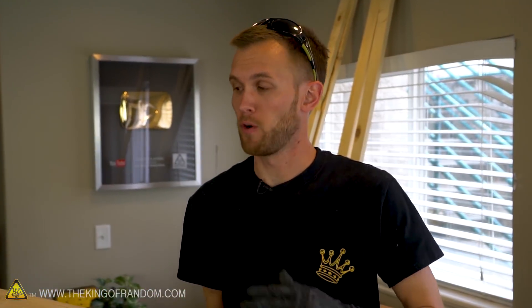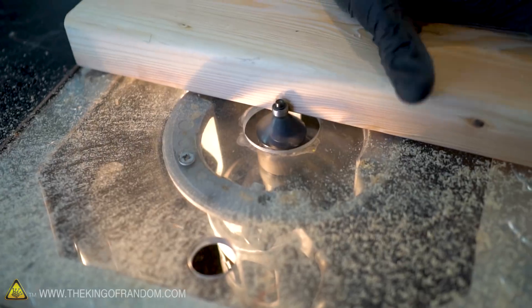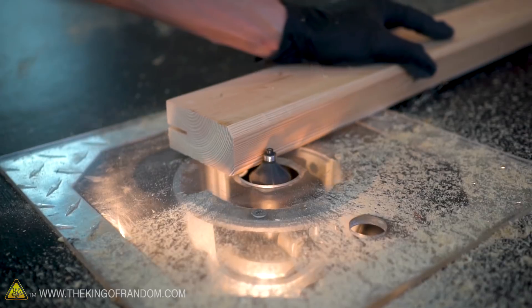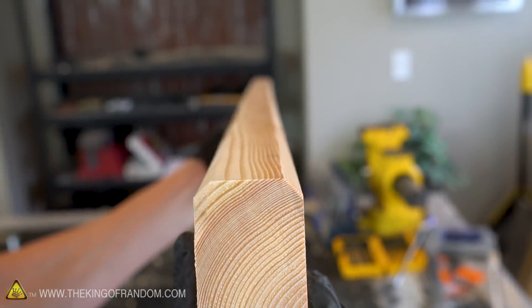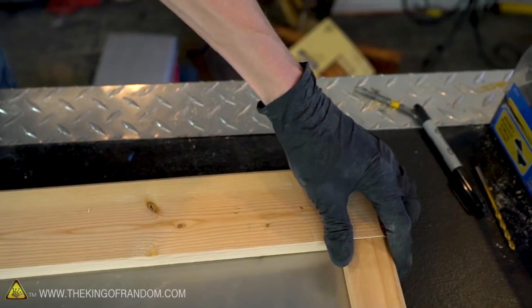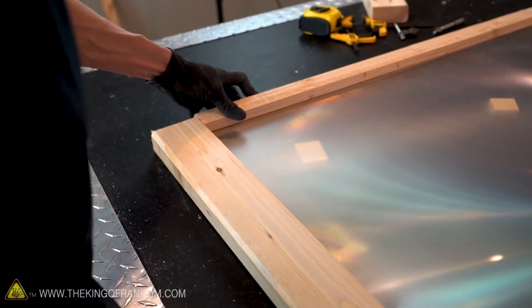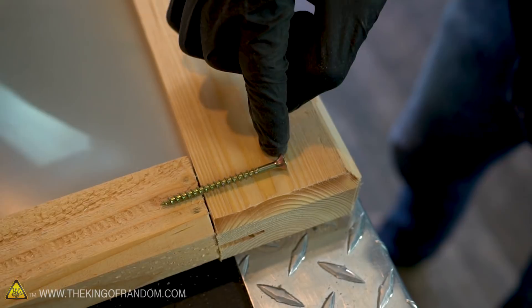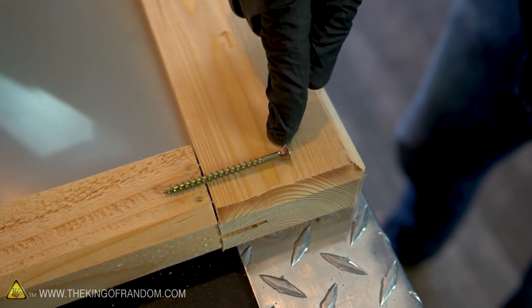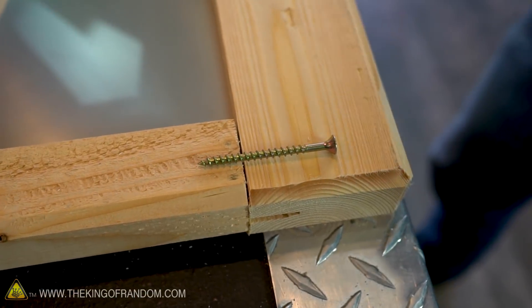As a last step before assembling the four pieces of the frame around the Fresnel lens, I want to add a router edge just to make it a little bit nicer and cleaner looking. The screws I'm going to use aren't long enough to reach all the way through a two-by-four into the other piece of wood, so I'll drill a larger hole to about one inch in and then pre-drill the rest of the two-by-four as well as the side piece of wood before attaching the screw.